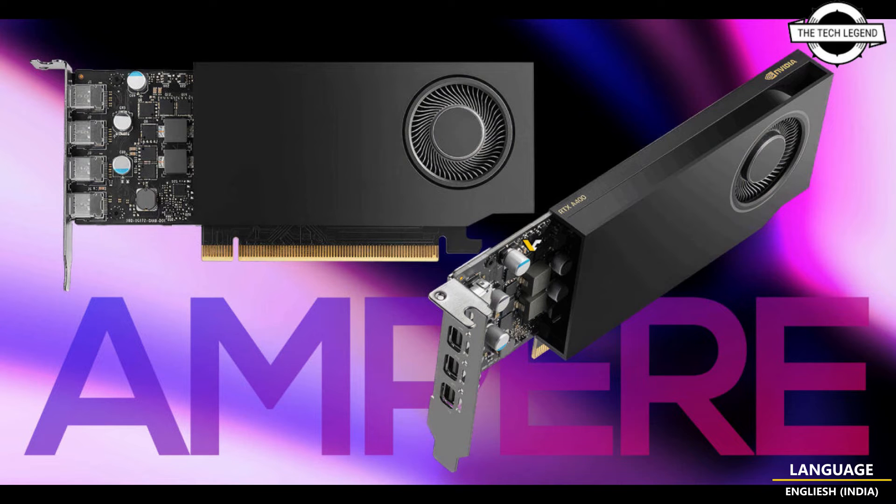The GPU features a low profile and single slot design. Both cards do not require any external power connection, as their power is limited to 50W. This is the lowest TDP among all modern NVIDIA GPUs for the Pro workstation market.